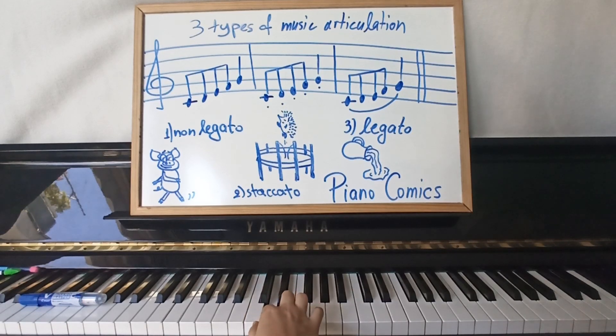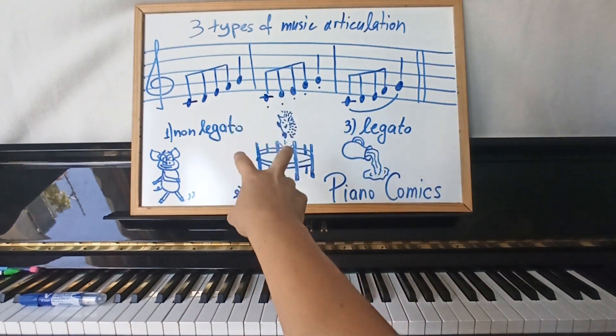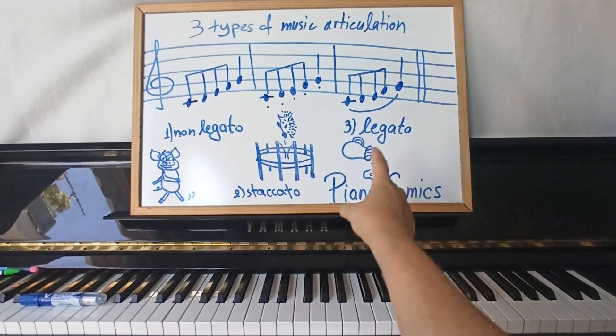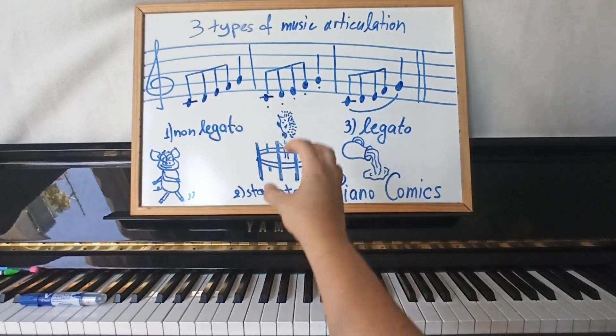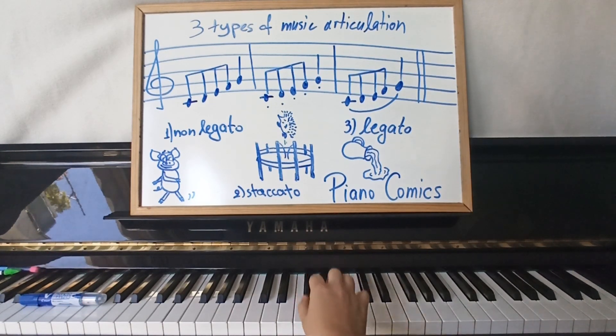So legato is a little bit more difficult. Don't expect your students to get it from the beginning. But if they are able to differentiate and already produce non-legato and staccato, even from the first lesson, then it becomes easier to produce the legato, because they are already building muscle memory. And while hearing — especially when they start learning scales — they will be able to produce legato much more easily.